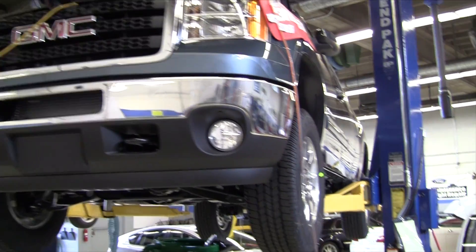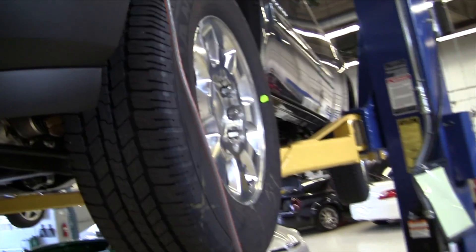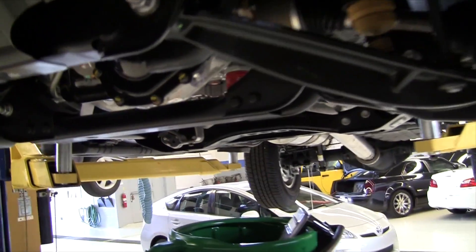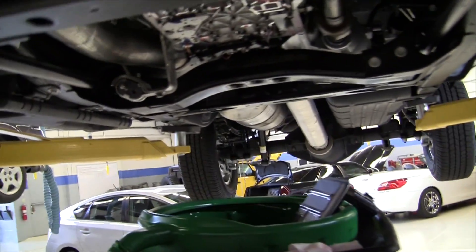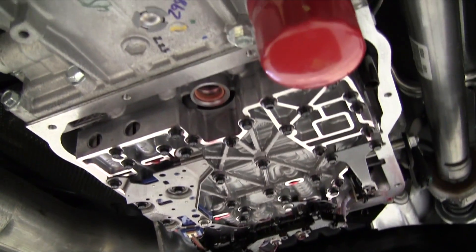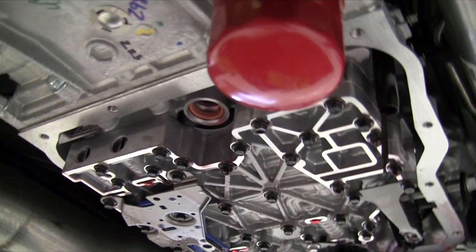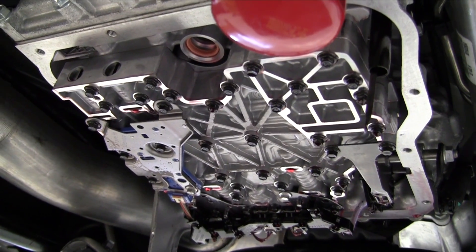This is a 2012 GMC Sierra Heavy Duty 2500 HD. I've got the transmission oil pan removed for the Allison 1000, and I've got the filter and the fluid saved here, but there are some differences on the valve body compared to previous years.